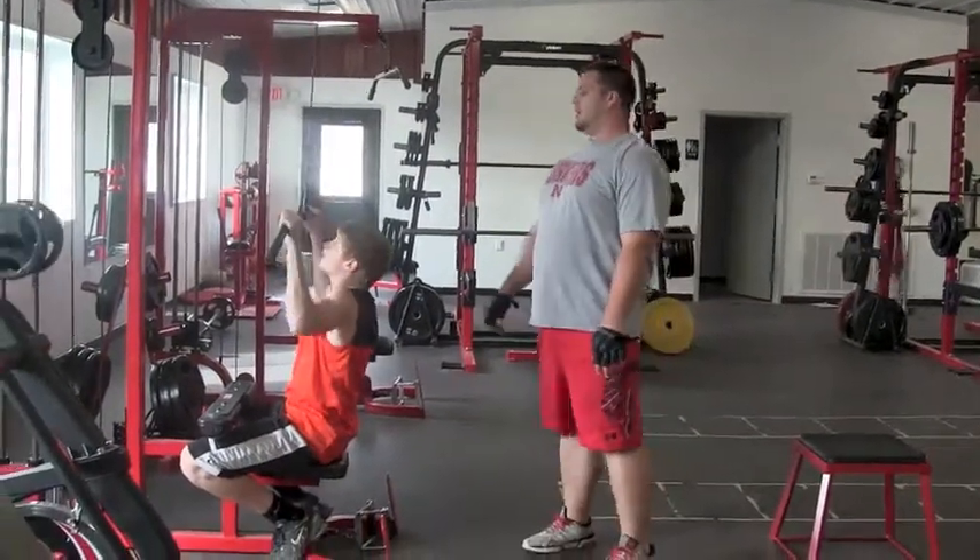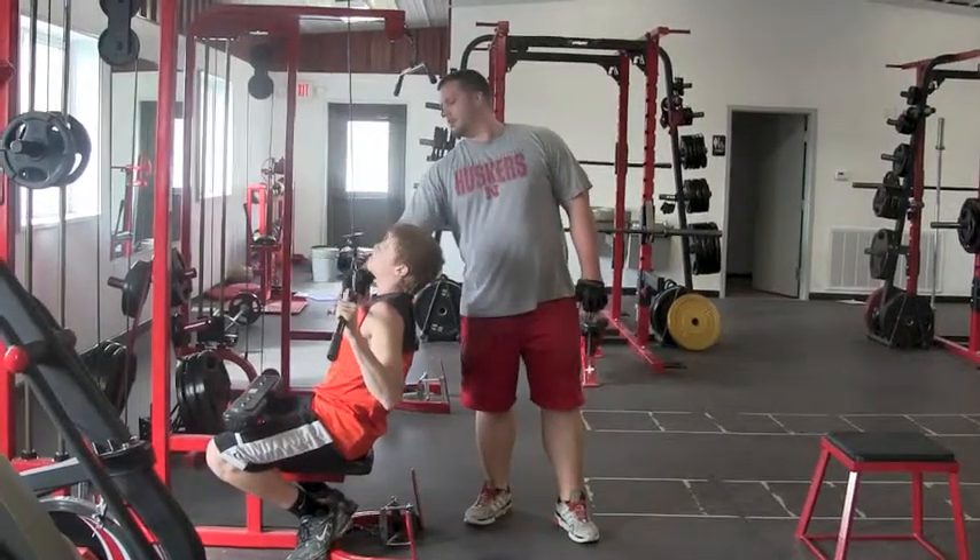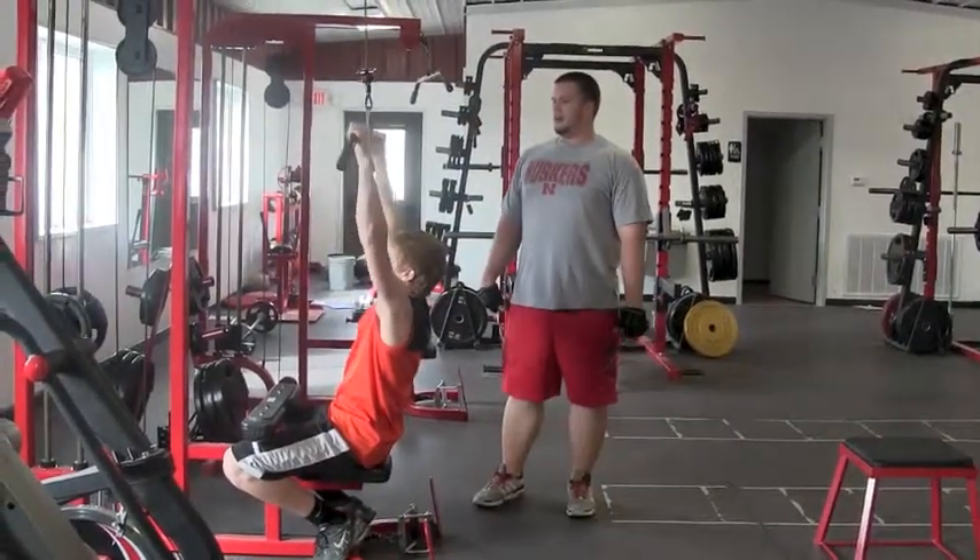Regular grip. Pull down. What you're going to do is lean back a little bit. Pull to your chest right there. Come straight back up. Pull down again.